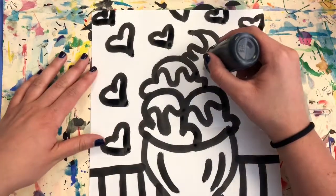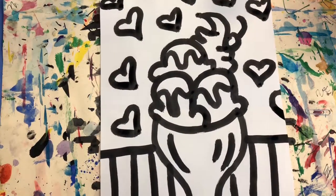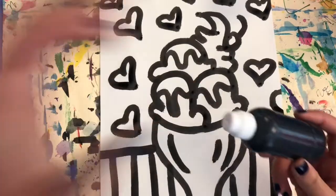When you think you're done, make sure you haven't missed any spots — you can go over again a little bit if you need to. Then put your cap on your paint marker. I can't wait to see your finished work!